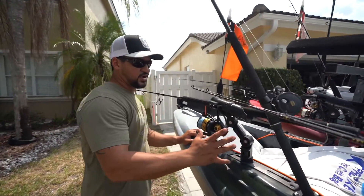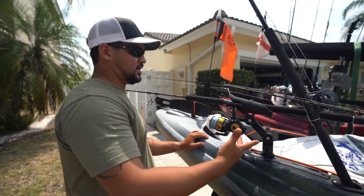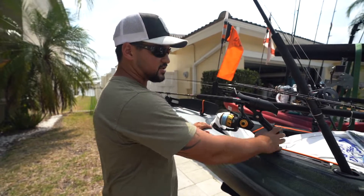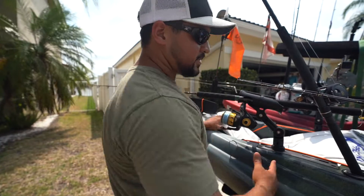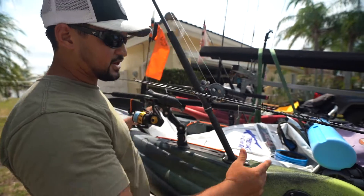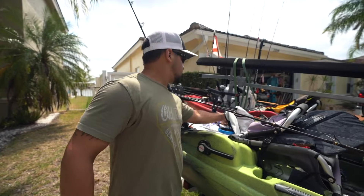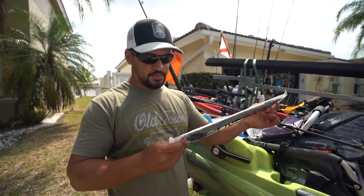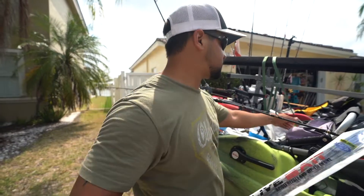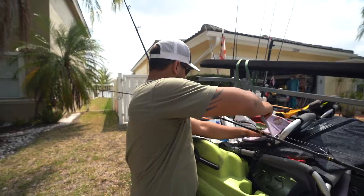Right now I only have two rod holders but I like to have four back here, because we bring a lot of rods and want to keep them out of the way. These rod holders keep this area empty, which I like because I carry my Pro Yacker fish bag here along with camera equipment. Some other things to bring offshore: zip ties — the regular ones are good to always have — and a little duct tape in case you have to patch something.